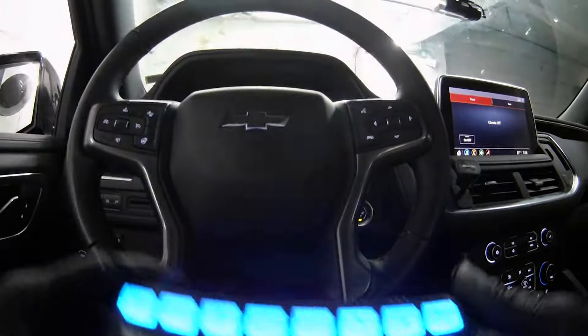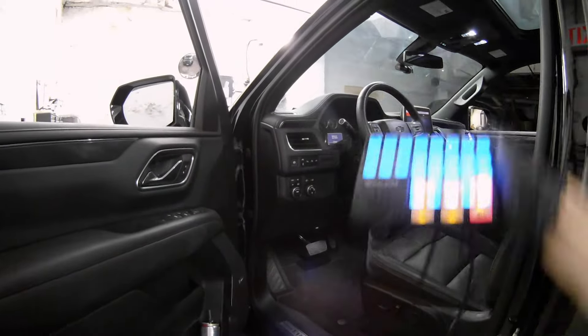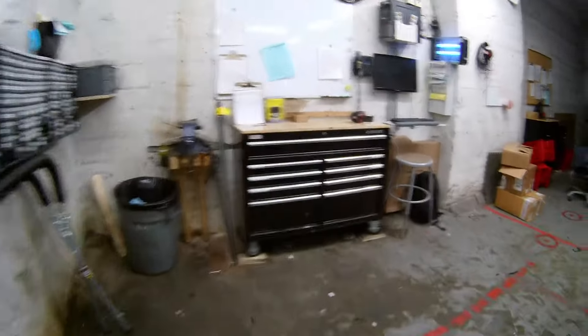Let's walk around the vehicle. We have the SenCom Core on a nice long wire so we can walk around and show you everything as we go through it.